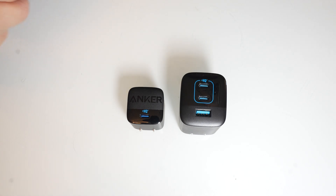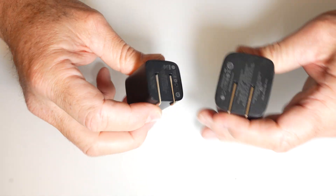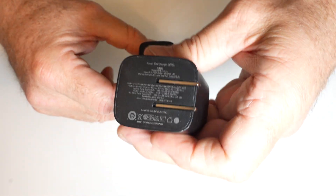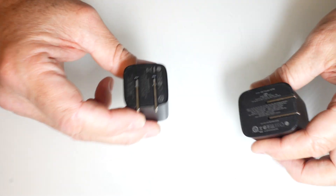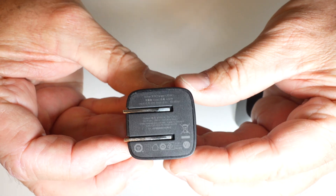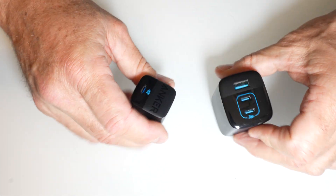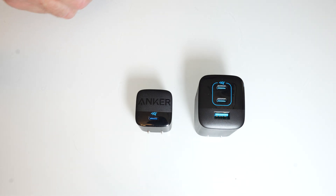This is a spectacular deal on a set of wall chargers. These are the Anker, on sale at Costco for $23.48. I'll put that information in the description as well. I'll look for them online to see if it's available as an online deal too.